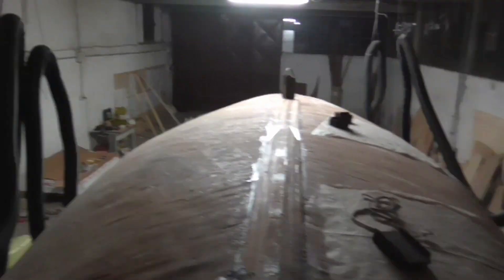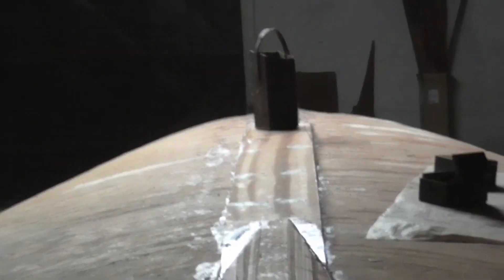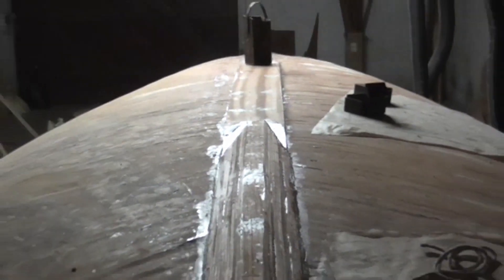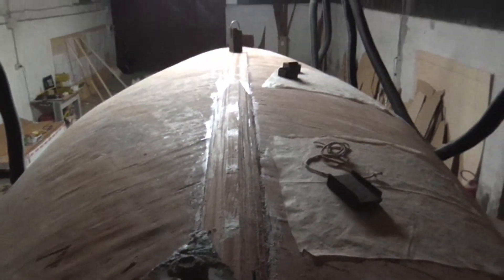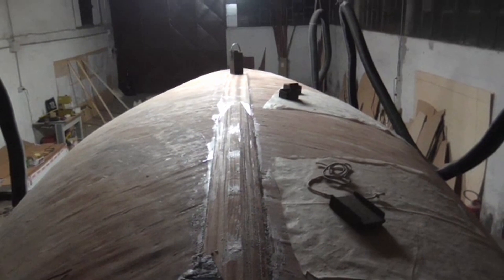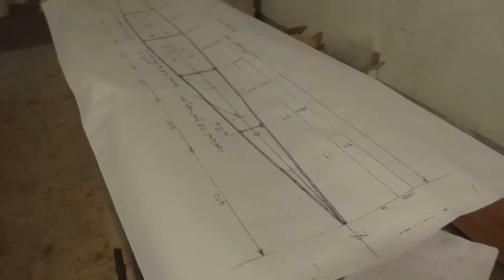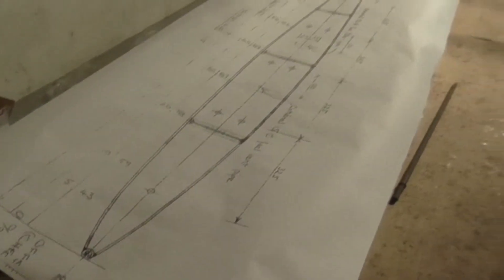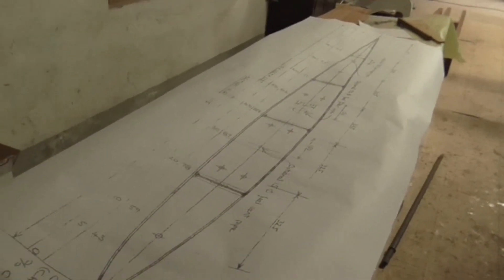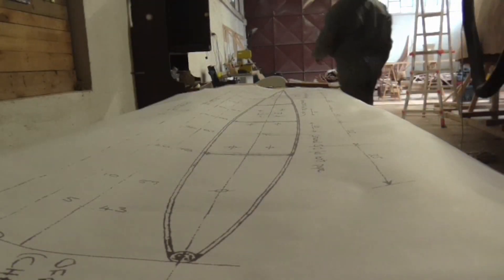We had parted while I was gluing the keel. This is the job done, but it's not quite finished yet. Between the keel and the ballast keel, there is a short connecting appendage that is always part of the keel. The pins that support the ballast keel, called studs, pass through this part.